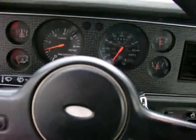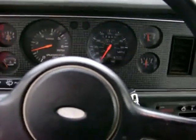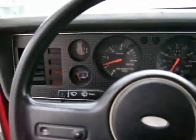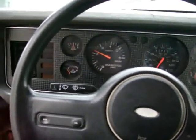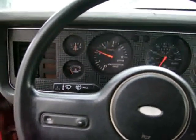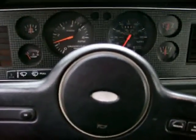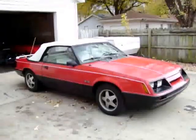Oh yeah, much better. The idle is a whole lot smoother now. It was a cheap and easy fix, didn't cost me a dime, and now my car seems to run a little bit better. It doesn't have that off-idle hesitation with the throttle, and it seems to have a whole lot of power to it too. Well, there you go — anybody can do this one at home.